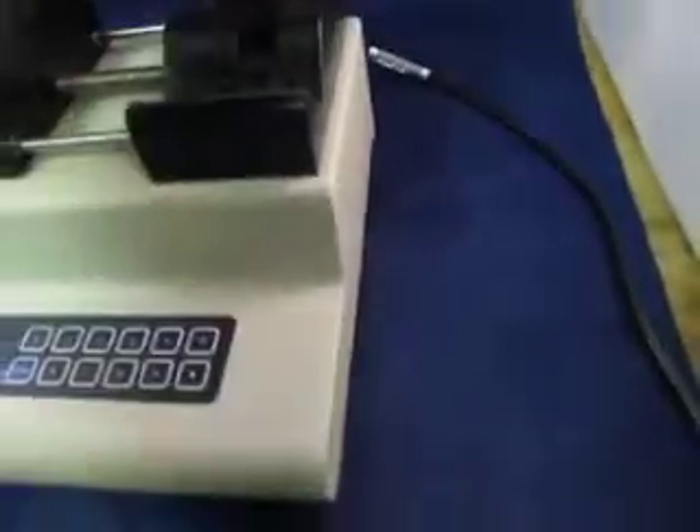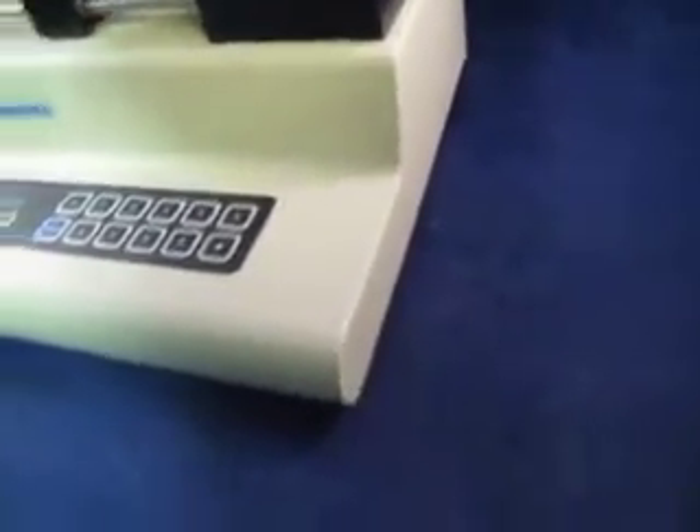Pretty nice piece of equipment. It's a model 780-200. It's for research only, not for clinical use.